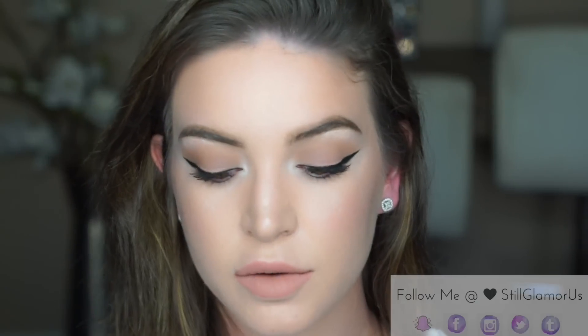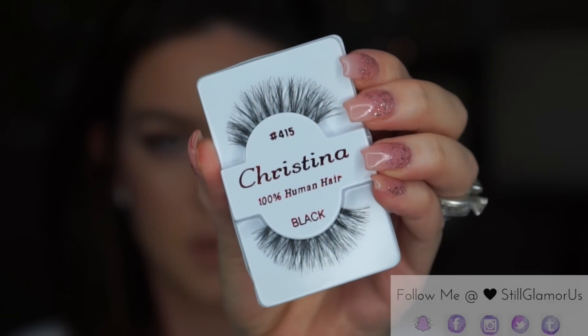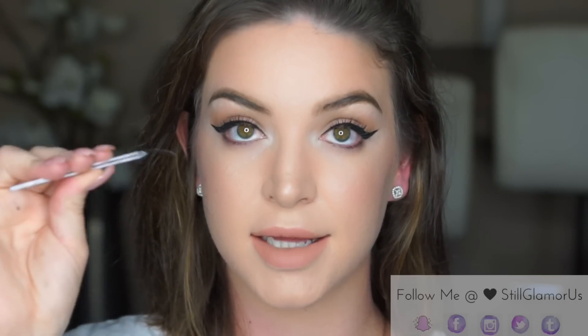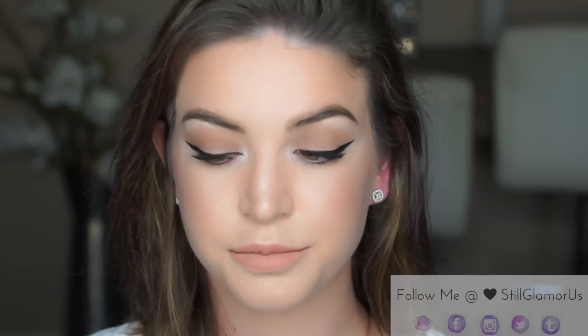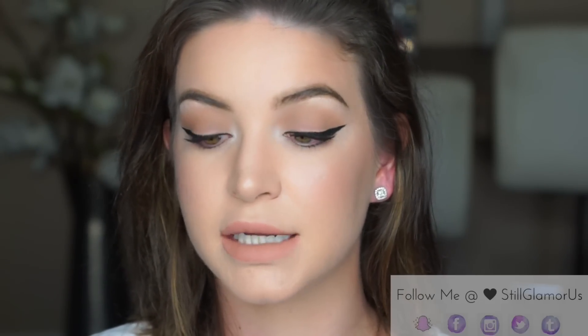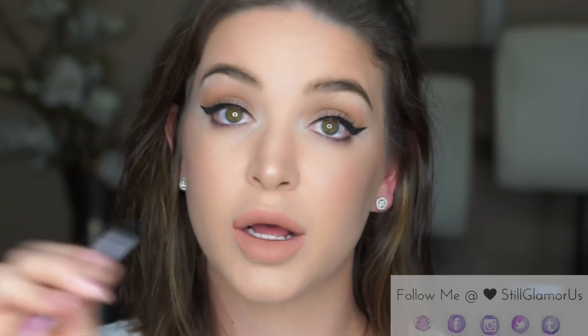Now I'm going with some falsies — Christina 415. Always make sure the lash band fits your eyelid, because if it doesn't you may have to do some cutting, and always cut from the outer part of the lash. I have a video on how to apply falsies — I'll link it down below.